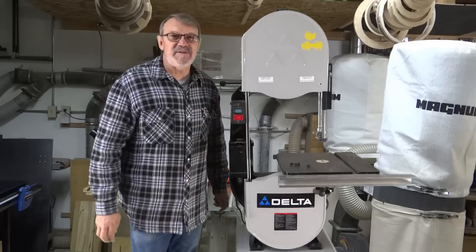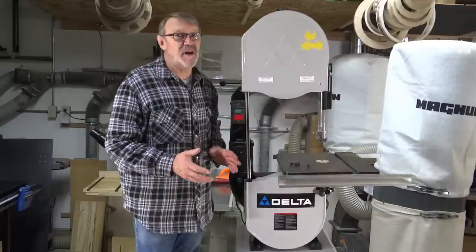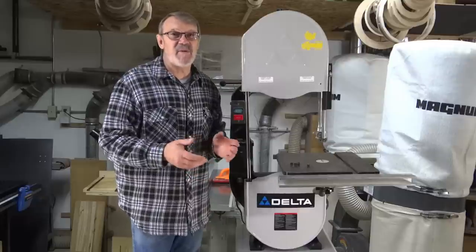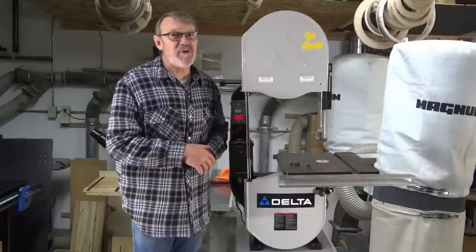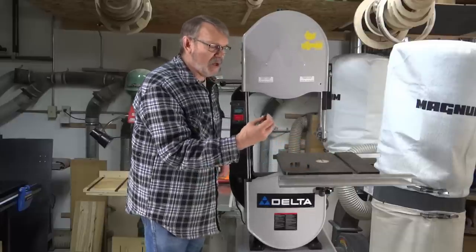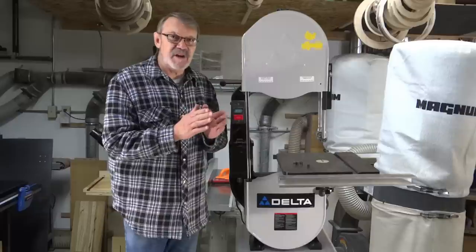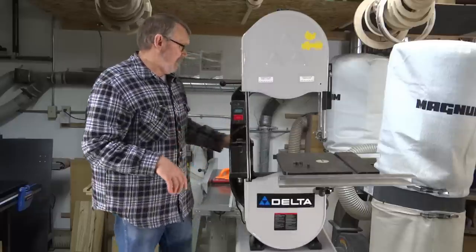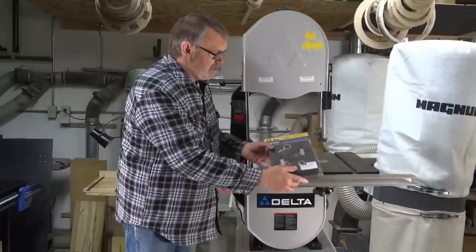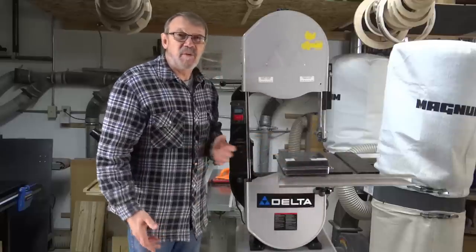This is my bandsaw. It's a 14-inch Delta model. You can still buy 14-inch Delta bandsaws, but they've changed a lot, and I sure hope they're better than they were when this one was built. There must be a million of them worldwide — they sold like crazy because they were fairly reasonably priced and did a decent job. But one of the problems is the guides — just these little blocks. You can buy cool blocks so they'll run a little better, but they're not that great because they work on friction. I was reading about a product made by Carter Products, made in the USA, made to replace all the guide assemblies both on the top and the bottom. So I'm going to do that and see what I think of it.